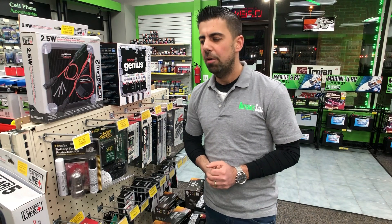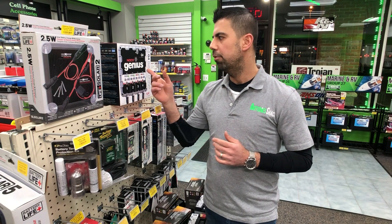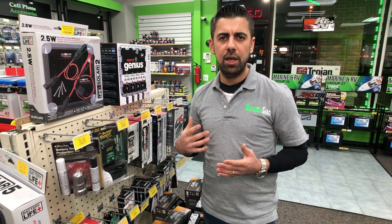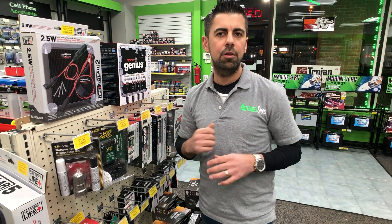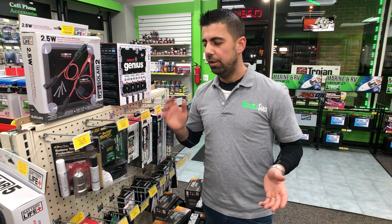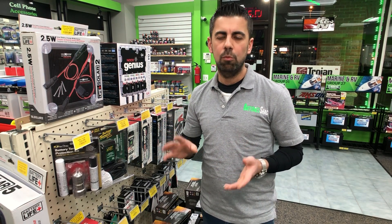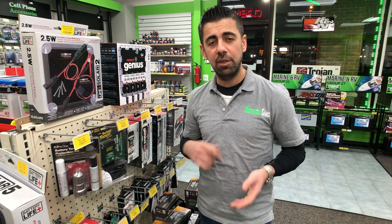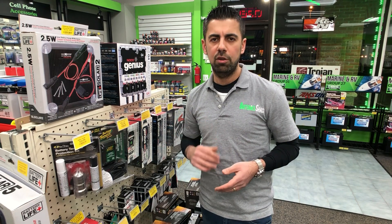All of these are smart chargers, meaning you can set it and forget it — plug it in all year round and you don't have to do anything. What these chargers do is: if your battery is low, they will work hard to charge the battery as fast as possible. Then once the battery reaches around 90–95% charge, these chargers will go to a trickle mode, slowing down and charging the battery very slowly.